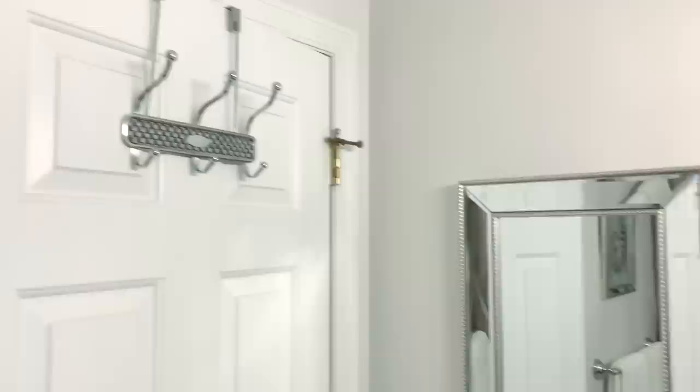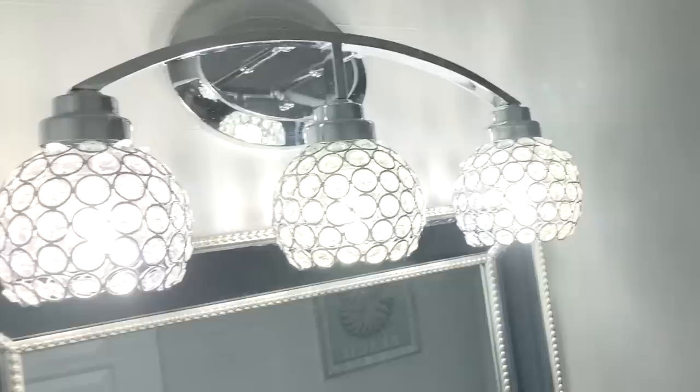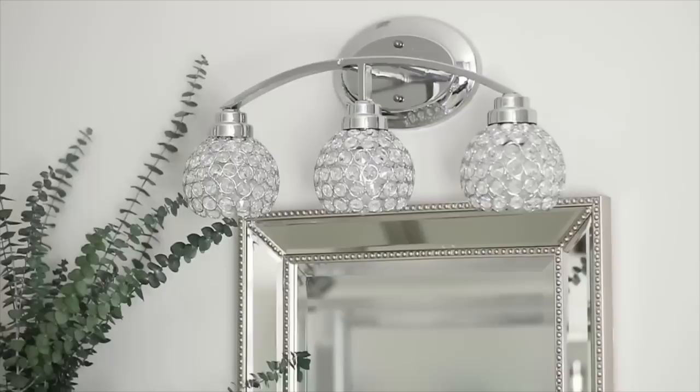On the other side of the bathroom I did put a towel rack over the door because this is a really small bathroom, so people can hang their clothes or towels or what have you. I also have a full-length mirror over on the other side that matches my mirror over here.